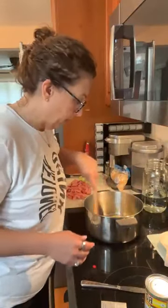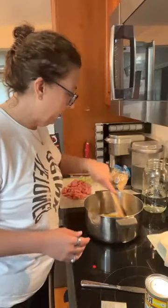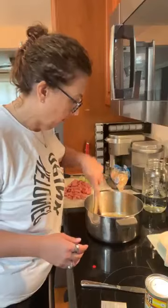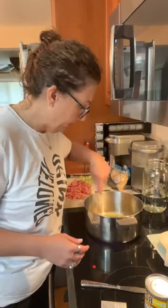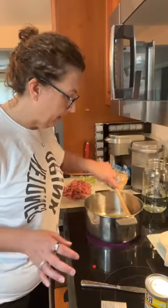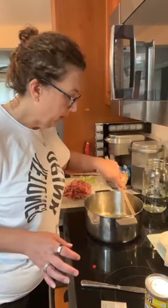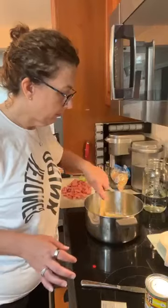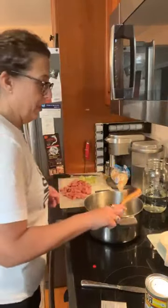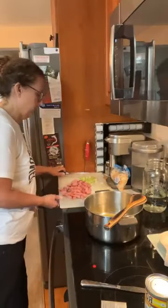My butter's almost melted. We're going to start dropping the stuff in, starting by cooking the celery and onion. Let me know what everybody's having for dinner today. I was thinking about doing the kielbasa in the oven, but I really didn't want to cook in the oven, to be honest with you — I just had no interest in it.